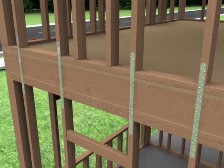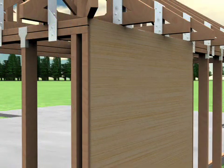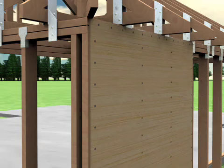Secure floor to floor connections by making sure each floor is connected to the floor below with straps or clips, in addition to any other code-required nailing schedule for wall sheathing or wood frame walls.